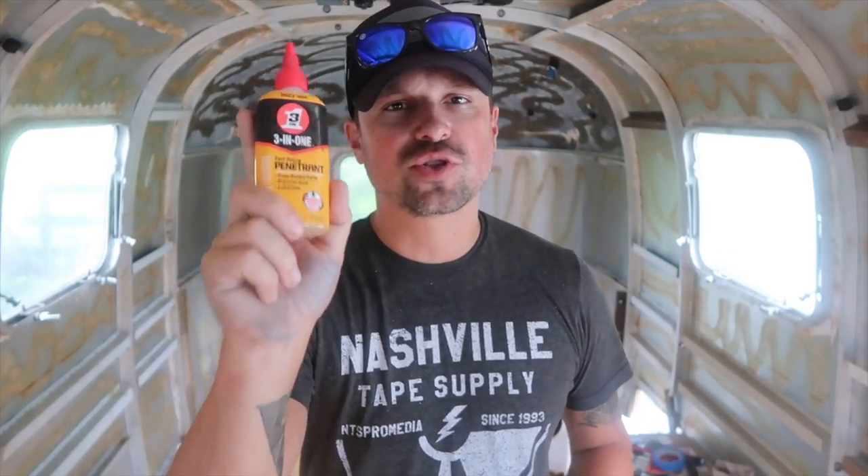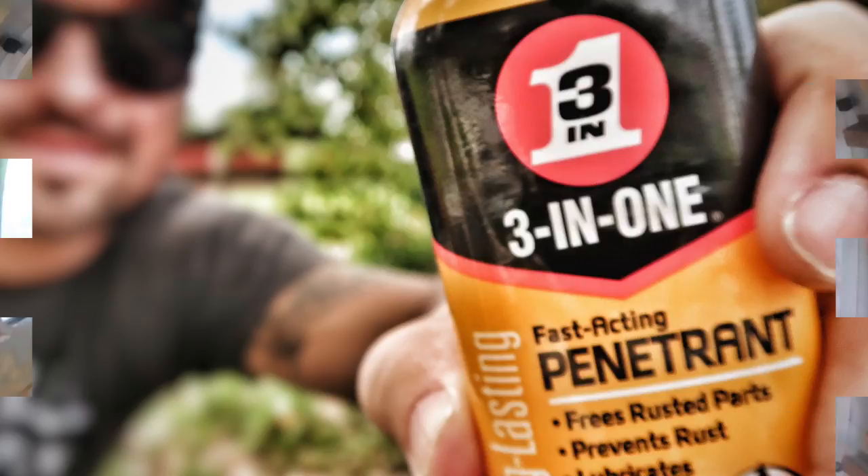Welcome back to the channel everyone — make sure you hit that subscribe button because every week we're reviewing products relevant to RV living and life on the road. Today it's no different: we're talking about this Three-in-One fast-acting penetrant.